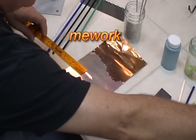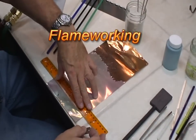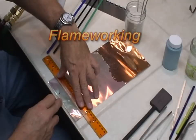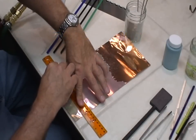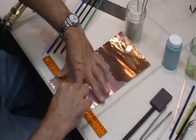I like to start off with scoring a line across the copper foil. This creates a separation area so that when I roll the dichroic off of the copper it will separate cleanly at that line. I'm just using a straight edge and a single edge razor blade. You can also use an exacto knife or whatever you have handy.